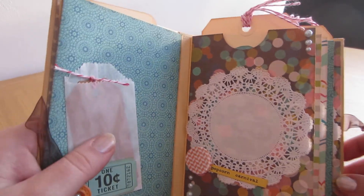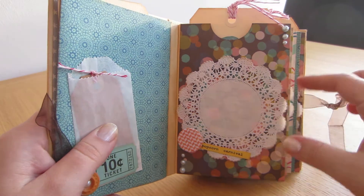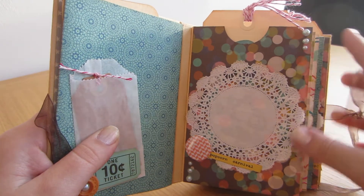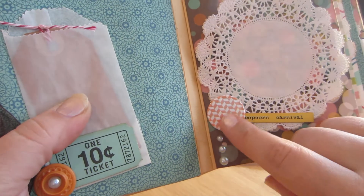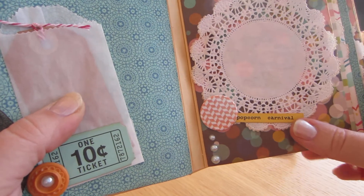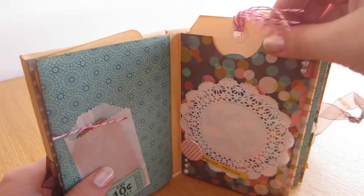This page I decorated using a doily from Studio Calico and some pearls. This piece is from the collection as well. And I love these flares — I just had to add this one. It's orange so it fitted the theme, which is great.